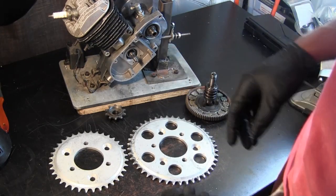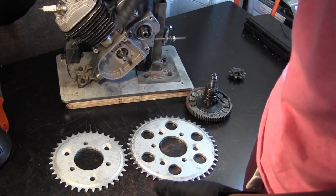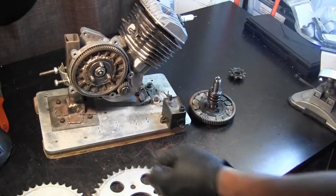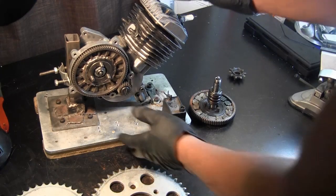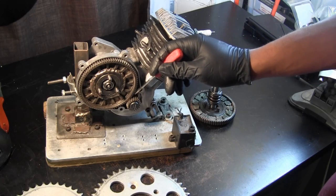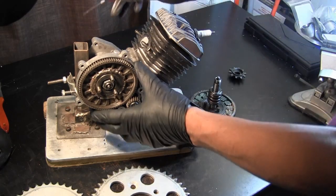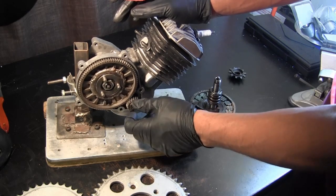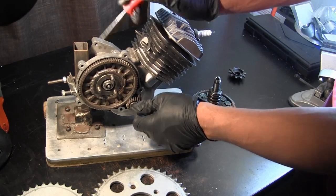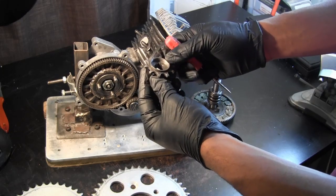Inside your two-stroke engine there is a series of gears. There's a drive gear right here, and then there's a clutch gear. The way it works is the piston goes up and down on the inside, turns the drive gear, which turns the clutch gear, which is responsible for transferring torque over to a 10-tooth sprocket attached to the clutch shaft.